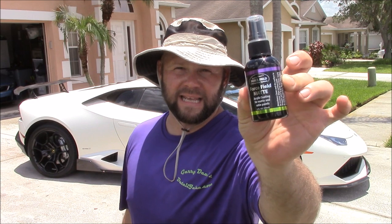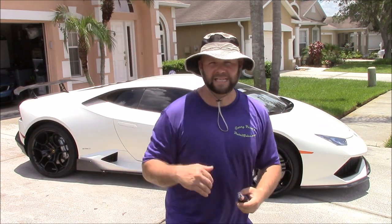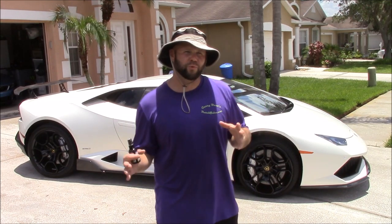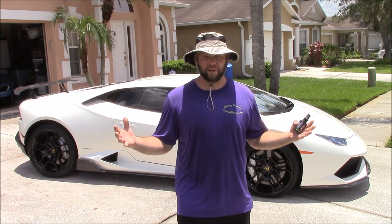You will find this in the Force Field Protection System on DetailJuice.com under the shop tab. One two-ounce bottle should do two to three cars depending on how you apply it, and it's a very simple application.